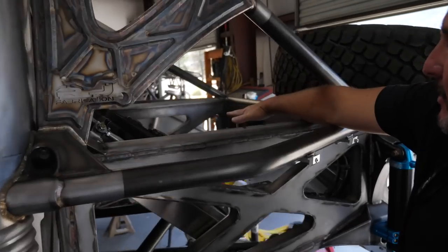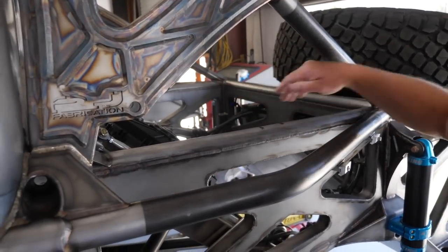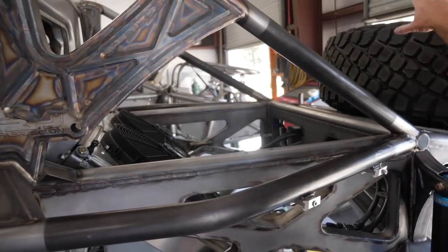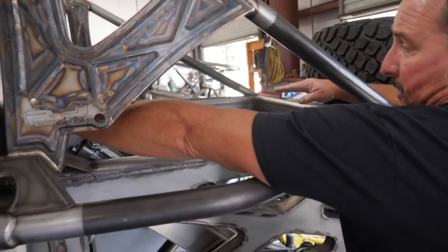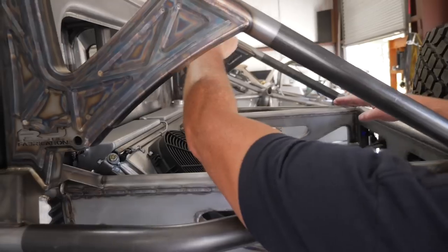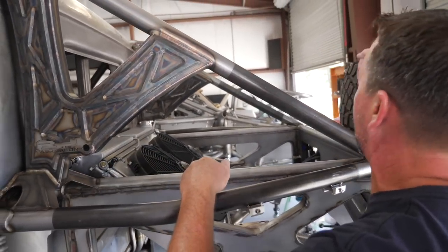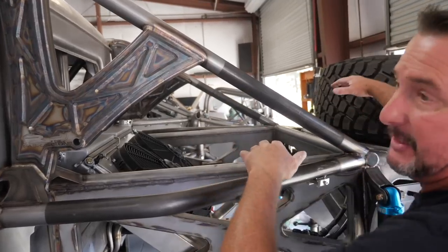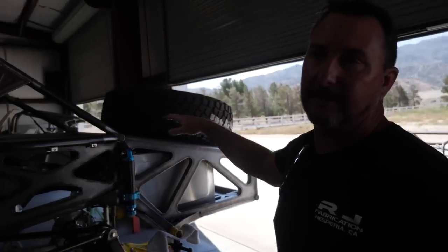The transmission coolers sit flush here. We're going to have two exits — this exit curves up to a seven-inch opening for air to escape around the tire, and from the tanks another piece comes up almost level with the tire with the same seven-inch radius. So you have two exits: one for the radiator and one for the transmission coolers.